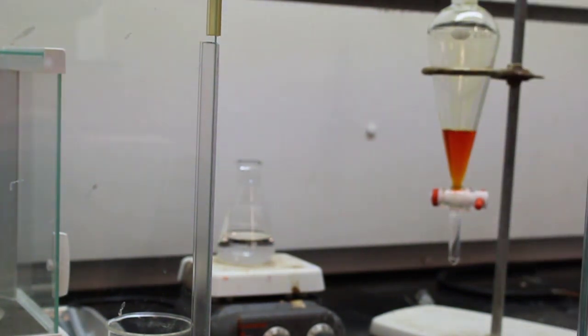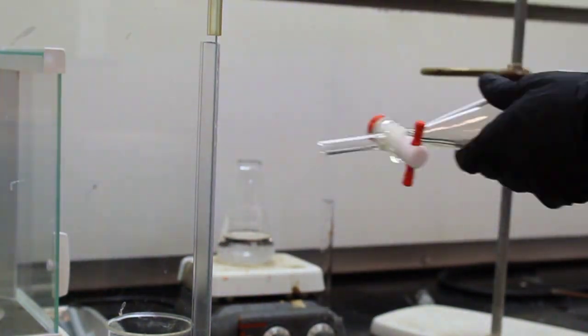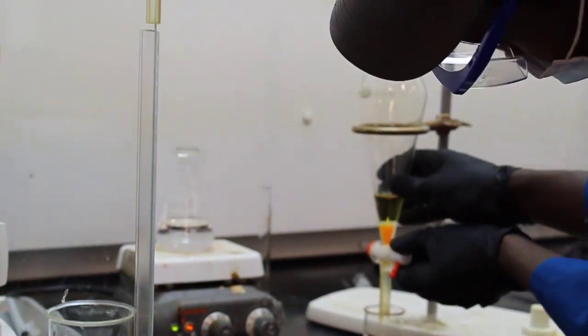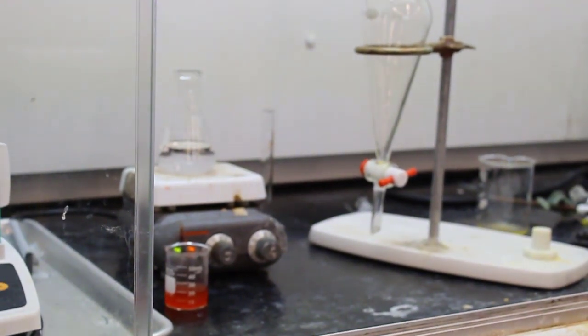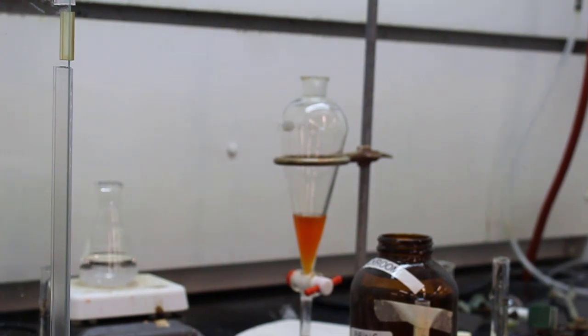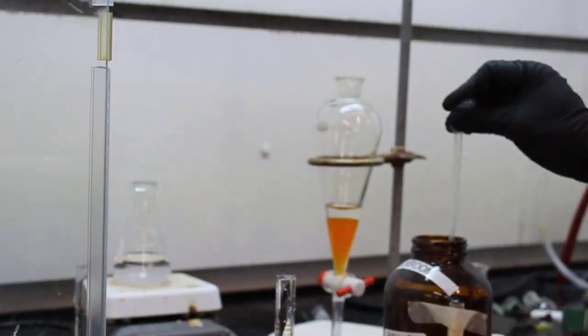Now they're doing a separation in the separatory funnel. They poured the reaction mixture in, added 2 mL of DCM and 10 mL of water. The organic phase is at the bottom, which is orange, and the aqueous phase on top is being collected in a beaker.